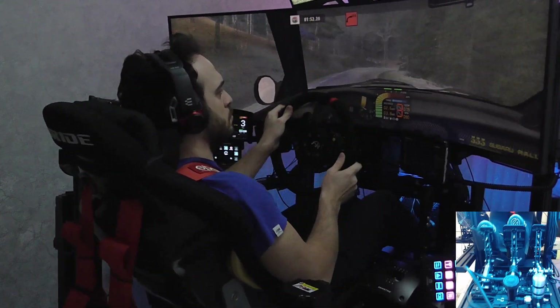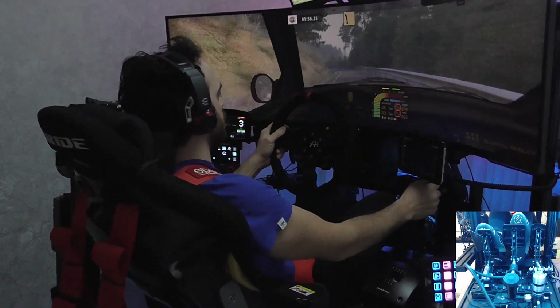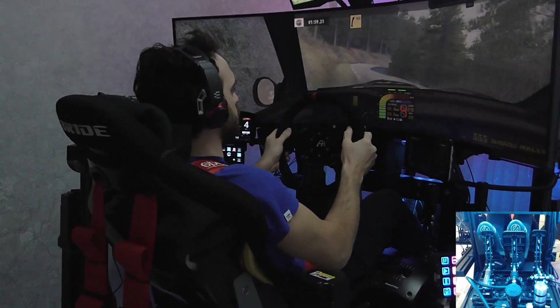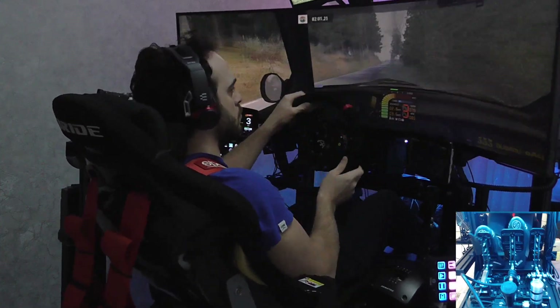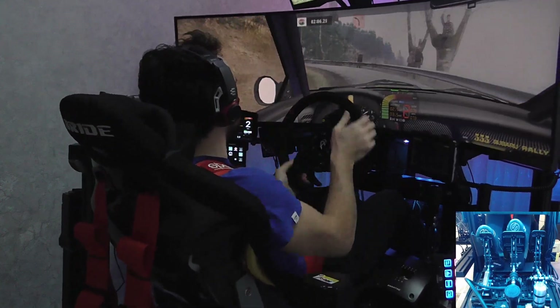90 right, 90. 90 right, 100. Fast left, cut, into care. Fast right, 100. Fast left, long, into key left, cut, 70.